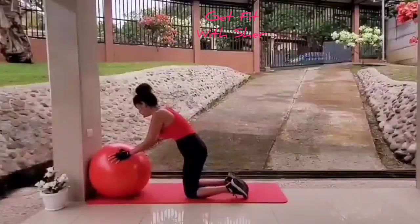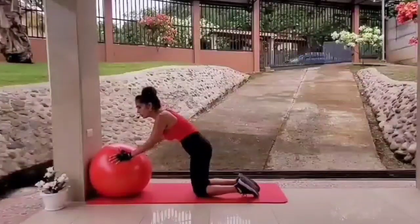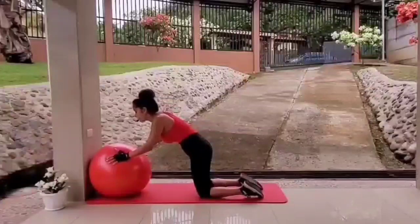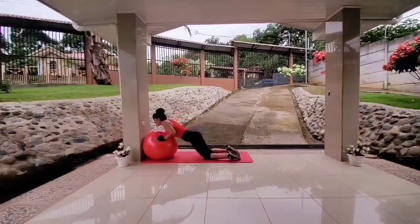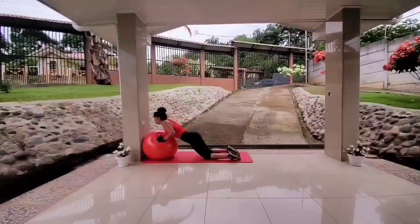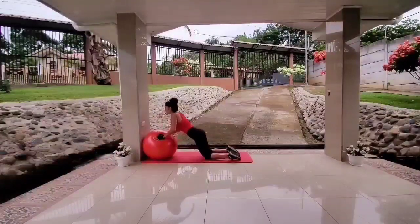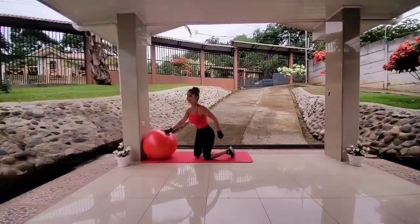Grab onto the ball. You can do this on your toes or your knees, whatever works for you. Bring your body straight. Let's go — 30 seconds. Push away and bring your elbows in towards you; they don't flare up. Keep your body straight, face forward. It's harder than doing this on the floor without the ball — that's why the stability ball is important. It also works your core at the same time.